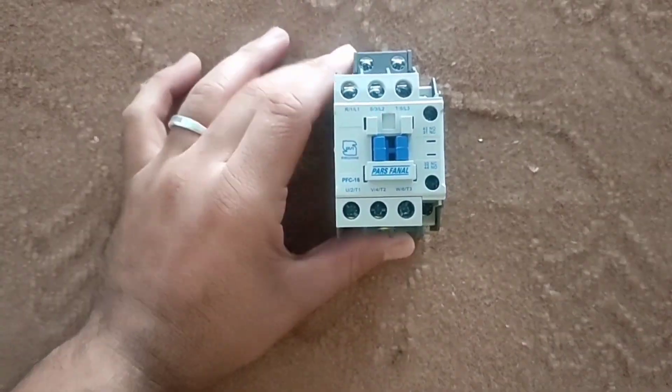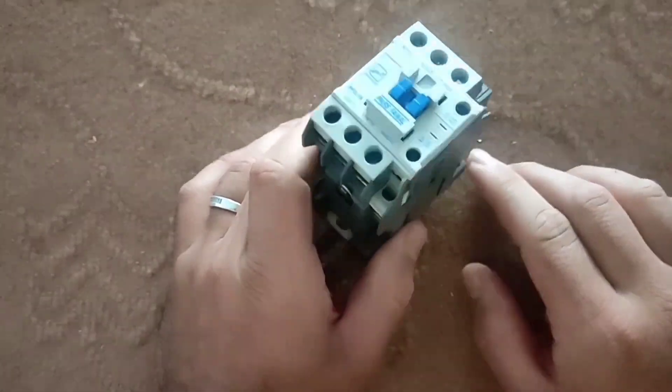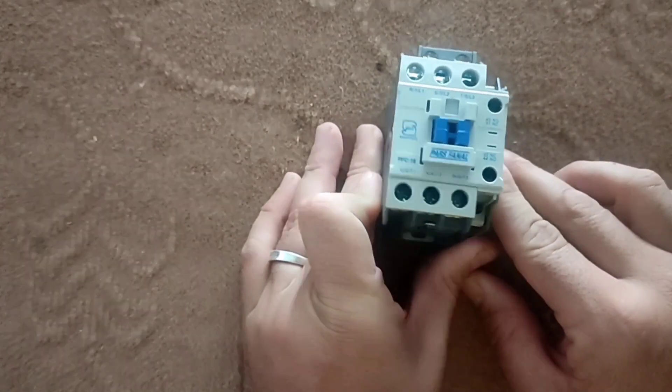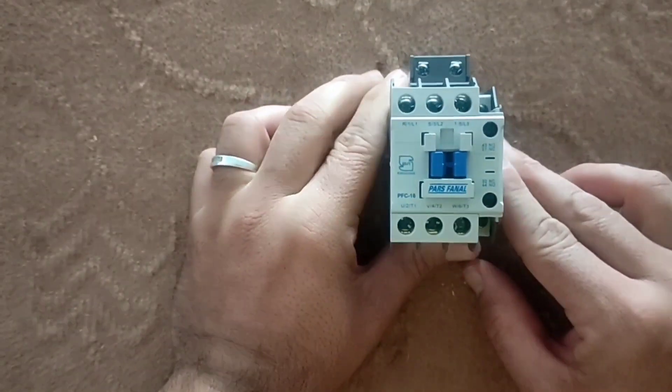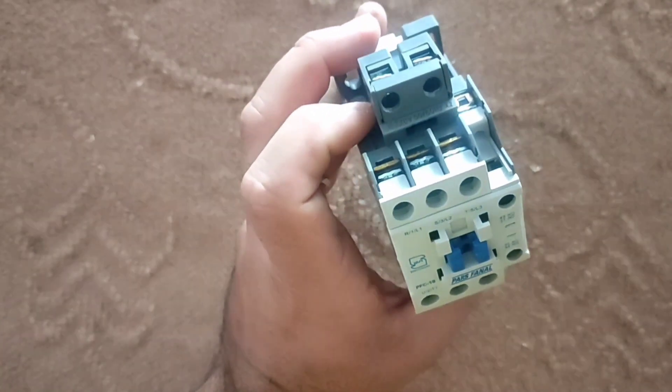Hello friends, welcome to my video. In this video I will give you necessary information about the contactor. This information includes components of the contactor, wiring, and its applications.